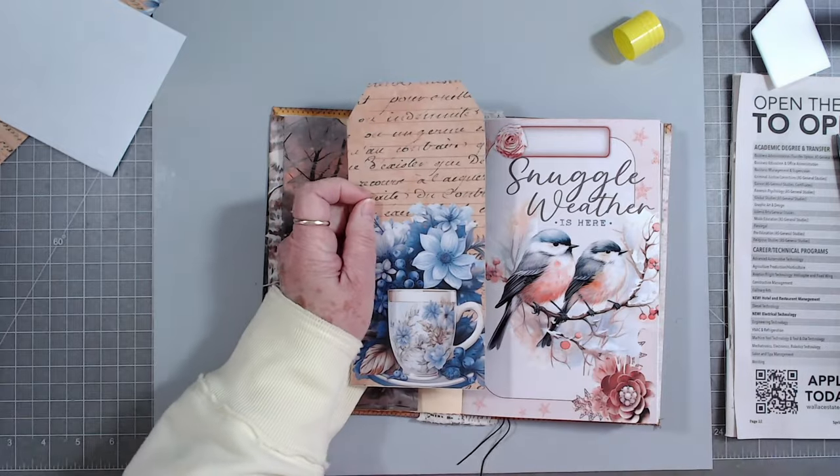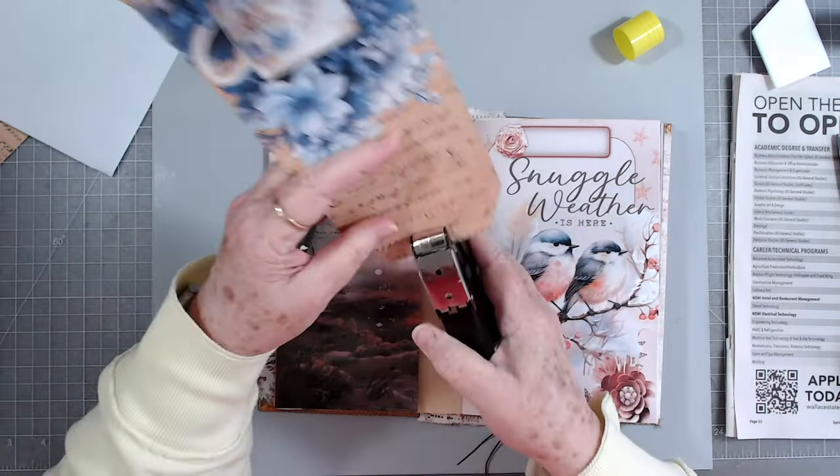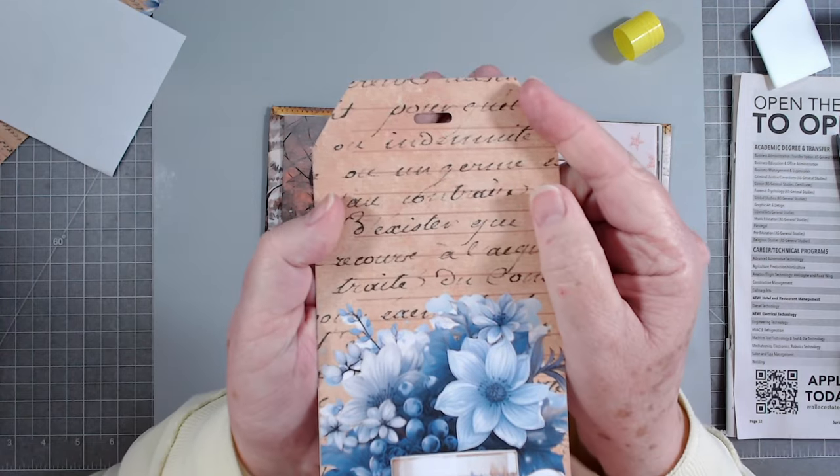I'm going to ink it a little bit and then punch the hole in it first. This is a ribbon punch - it punches this little hole at the top.